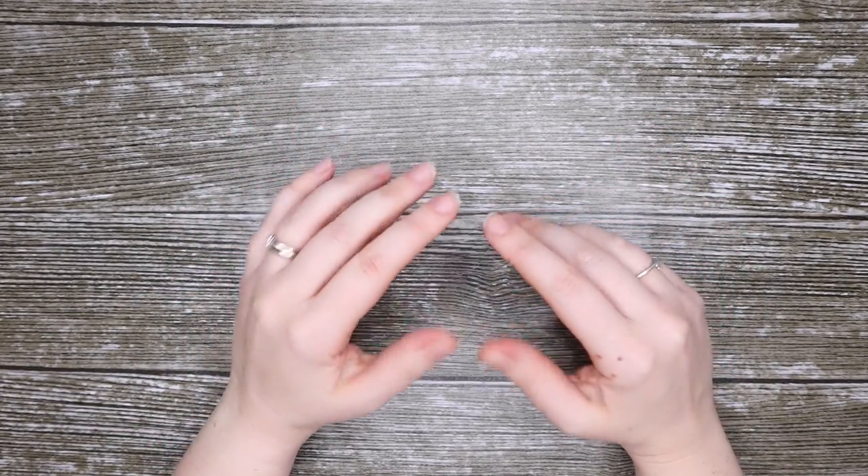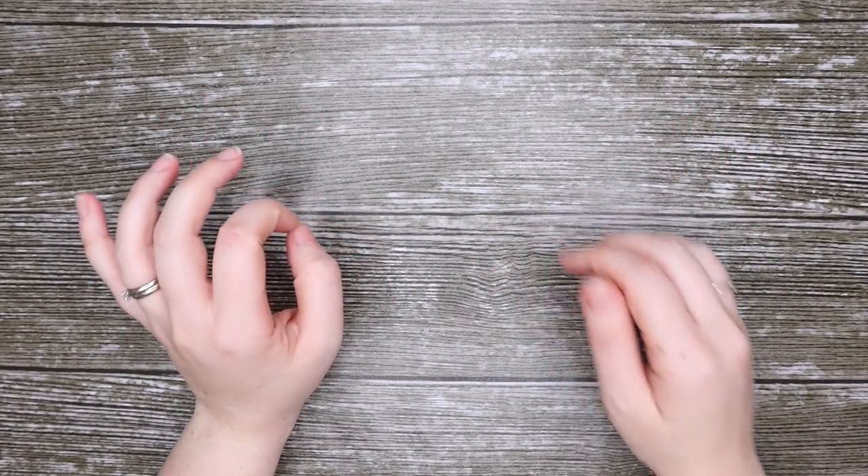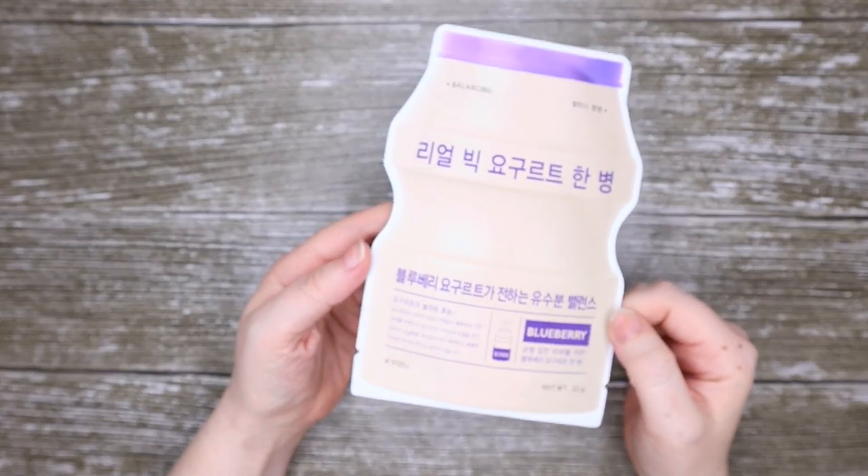Hi there makeup and skincare addicts, welcome back to my channel. If you're new here, my name is Sarah and today we are going to be doing a quick review on this Apio Balancing Face Mask.